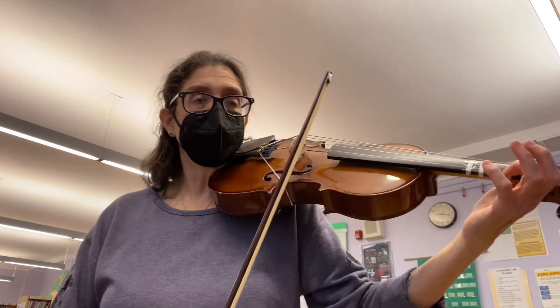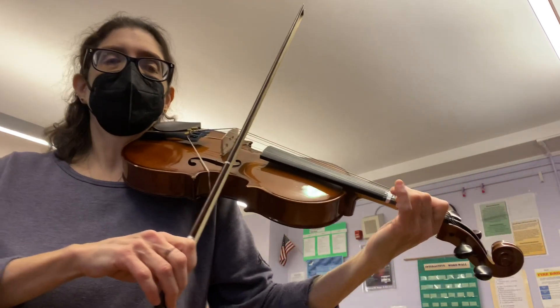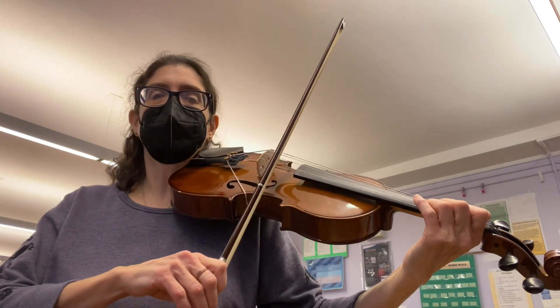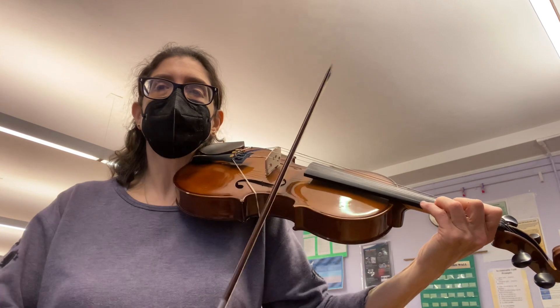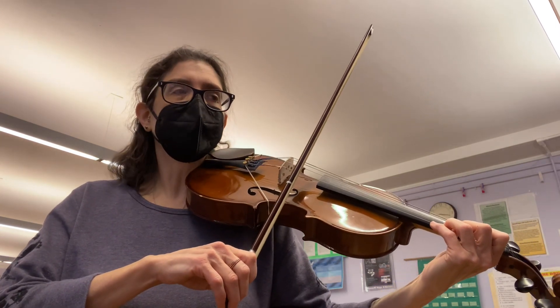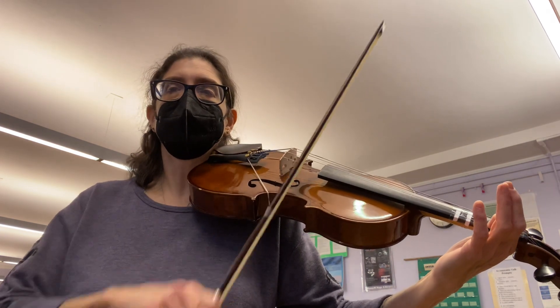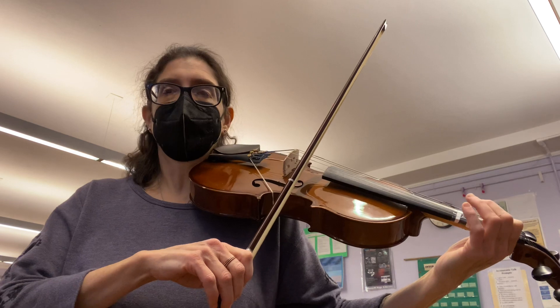It starts with first finger on A — that's the letter B. And then right after you go to A, you'll see number 3 over orange. That is D. You play it two times. And then you say rest, rest, rest. And then you play B — first finger on A — two times. Rest, rest, rest.